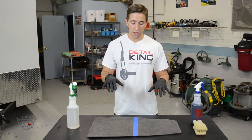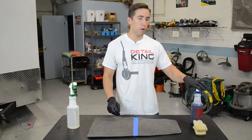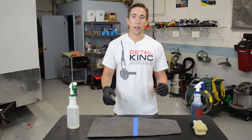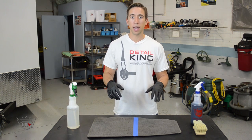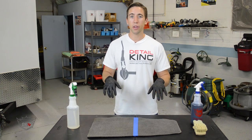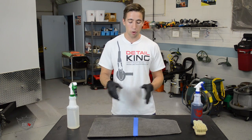Today we're going to be dyeing this faded gray carpet mat. We're going to use our smoke gray dye and it's really going to help restore it to its original dark gray color. Now this dye will work great on both carpet mats and for the carpet inside of your vehicle. But today, for demonstration purposes, we're going to be doing it on a mat so we can show you a good before and after.